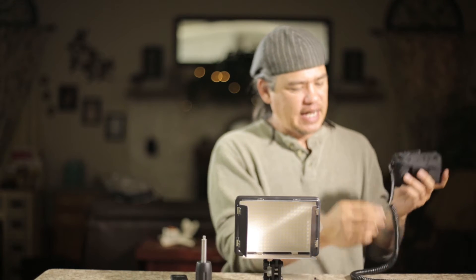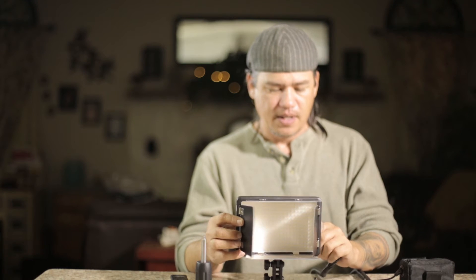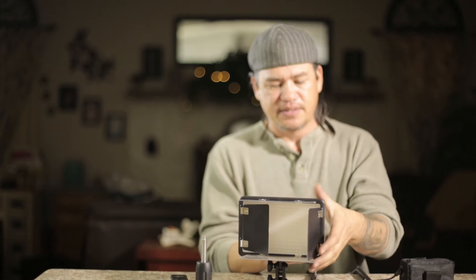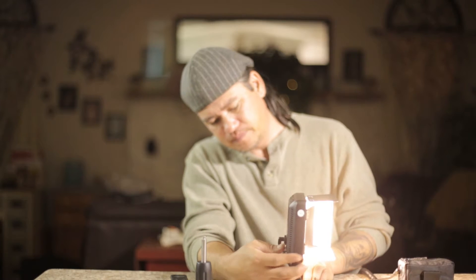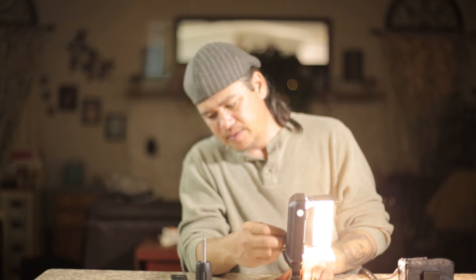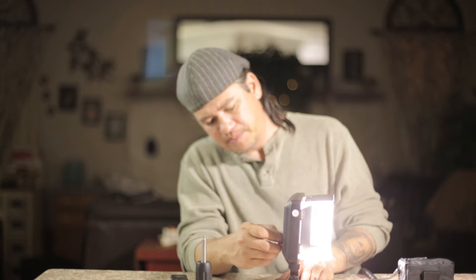Let's plug this LX cable into the power pack here, and we'll plug it back into the back of this. Let's turn this on, and we'll turn it away from the camera, and let's run this all the way up to 5600K.